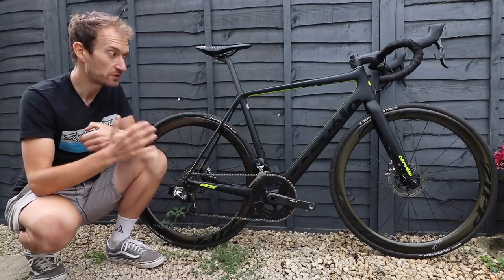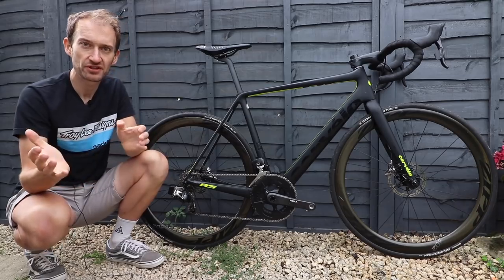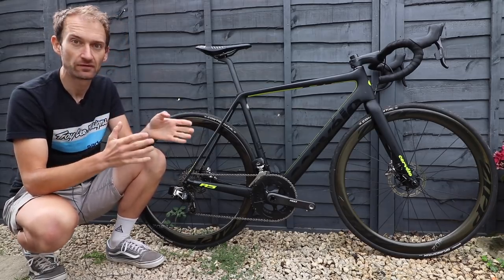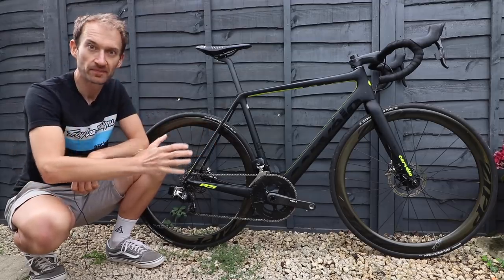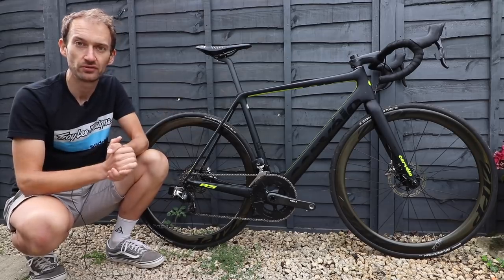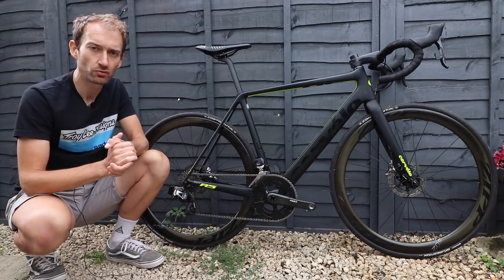Since the R5 launched in 2010 it's gone through a number of changes, but for 2018 it's the biggest update to the platform we've ever seen. As you can see, it's a totally new frame, and for the first time now available with disc brakes, as the disc brake trend continues to spread through the road bike industry.